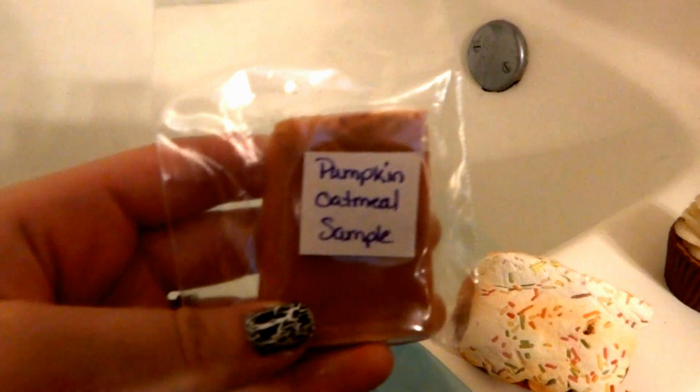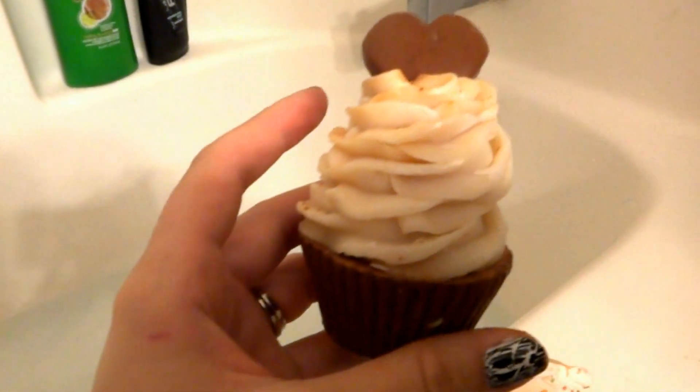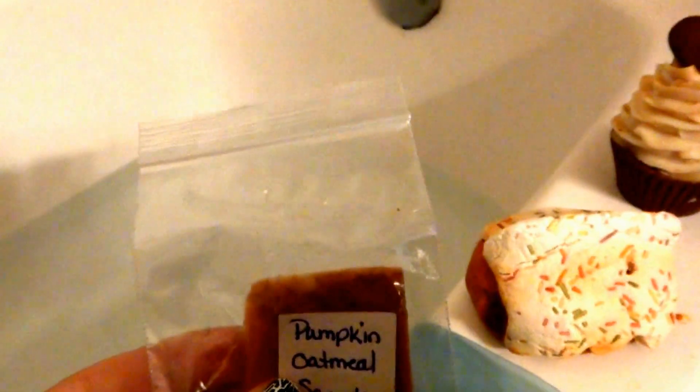And then I have the pumpkin oatmeal sample from the Artfire shop review that I showed you guys. And I think this one was the pumpkin cupcake — or actually, that's the gingerbread cupcake. So, a lot of gingerbread scents and the pumpkin scent.